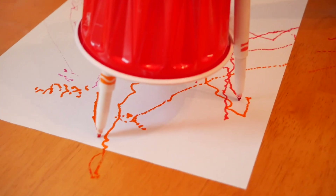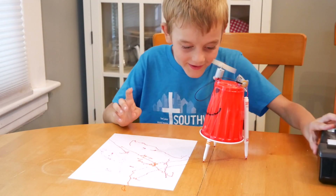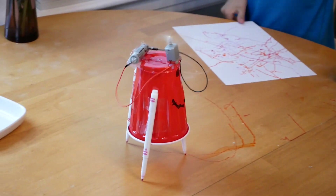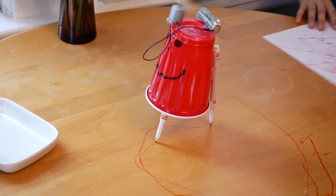Or maybe even a table if you don't have a big enough piece of paper. It's making a good picture. It's going! Yeah, we really should have had a bigger piece of paper for this one. My picture! It's doing good!